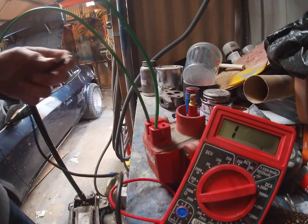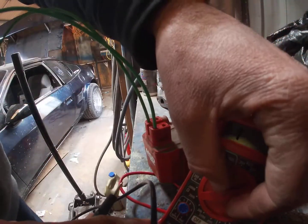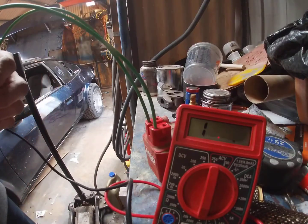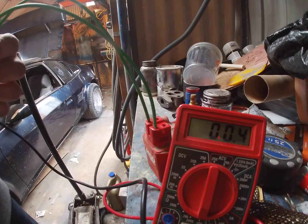Now you just take both your leads, and you actually want to take your meter down to the 200 ohm setting — a very low reading. This terminal when you go to test it should be anywhere from...